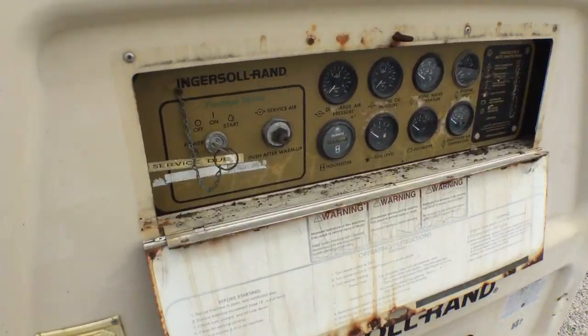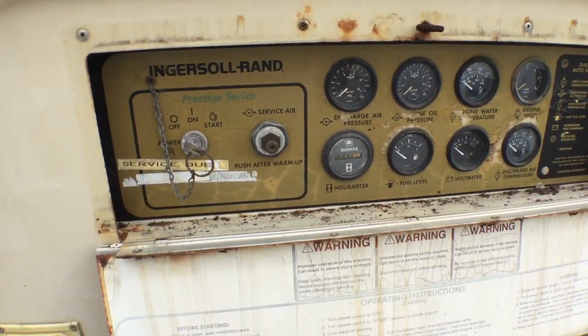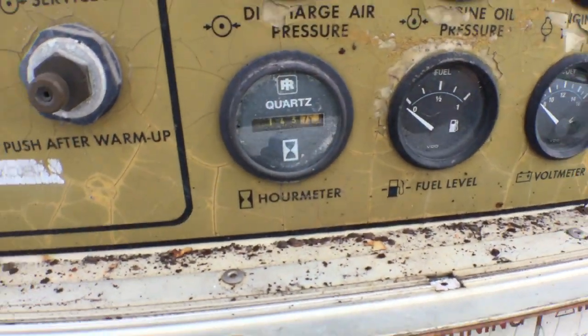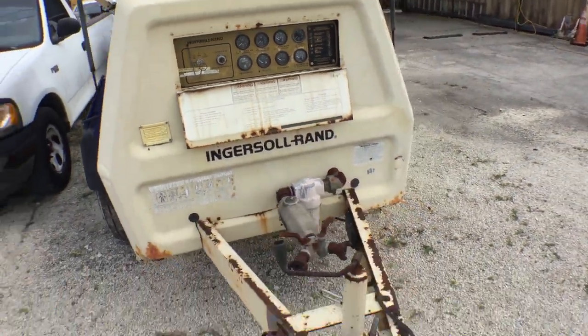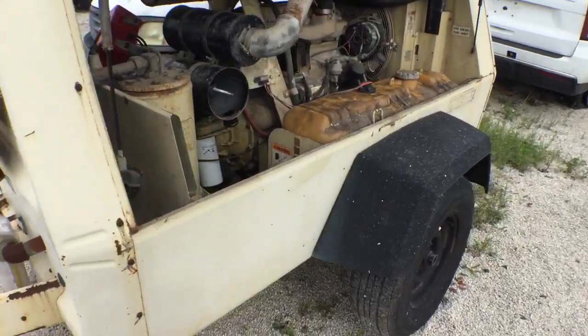The panel is good. The gauges look good. It's got 143.7 hours — very low hours. It's a shame they didn't use it enough, but it appears like it's been sitting here for a long time.